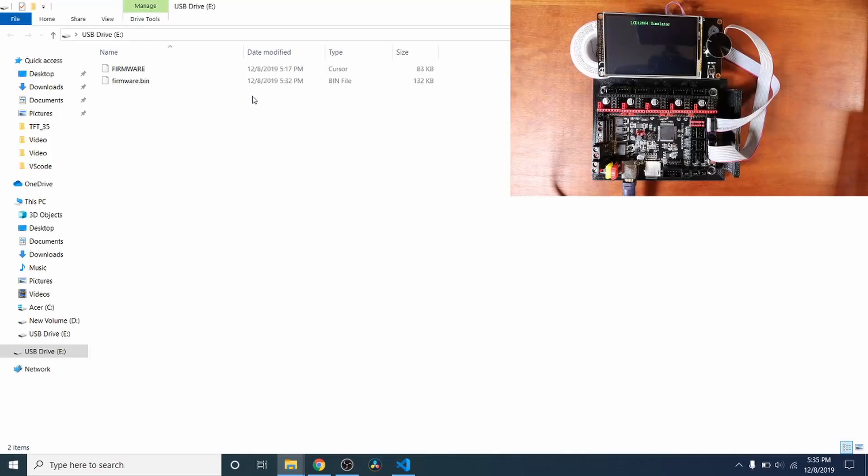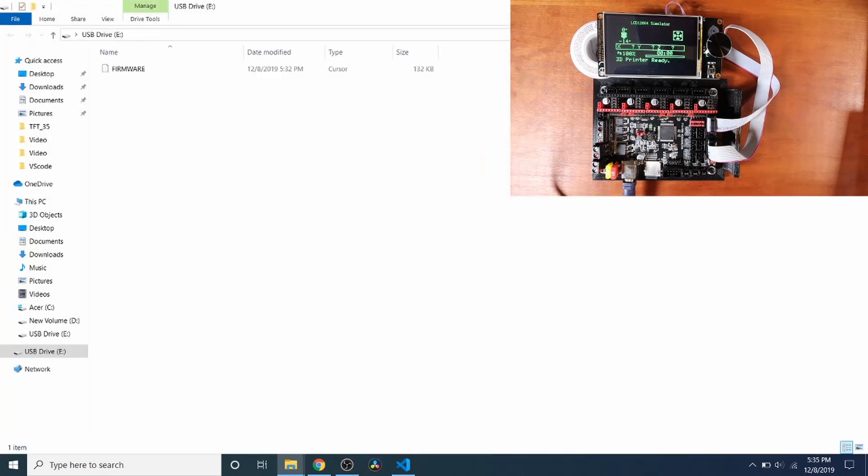Now that we know it completed successfully, I'm going to remove the USB and let you see what happens on the LCD when I plug it back in. As you can see, Marlin has loaded for the RepRap Discount Full Graphics Smart Controller. If you like my tutorial, please press the like button and subscribe.